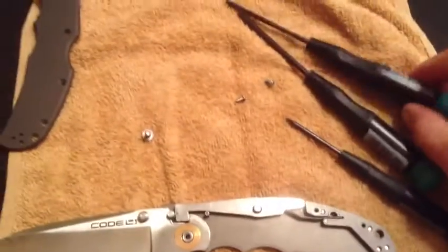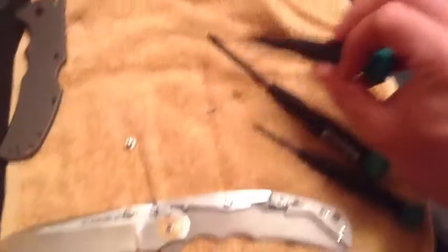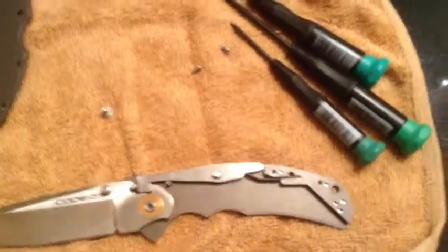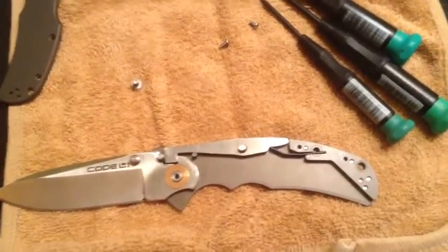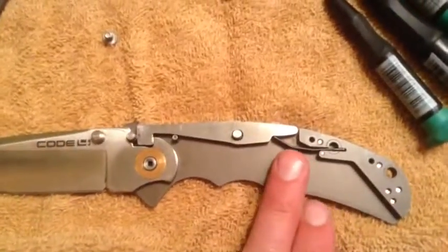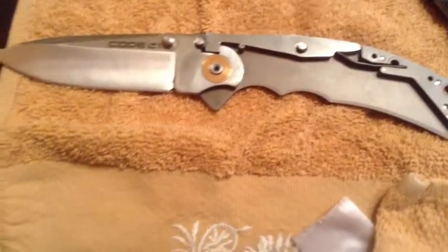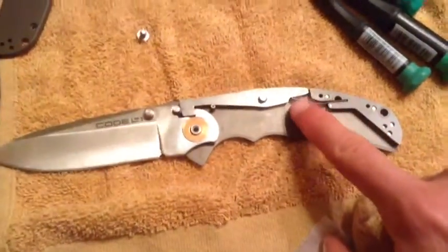Some things to note: you will need a T8 and a T6 driver, and you will need to be knowledgeable about taking knives apart. Cold Steel knives are generally considered very easy to take apart, but you might be voiding the warranty when you do this. When you start messing with the spring and the mechanism, you can't expect Cold Steel to honor the warranty after that. I would be cautious — I'm not totally sure how this affects the lock strength.